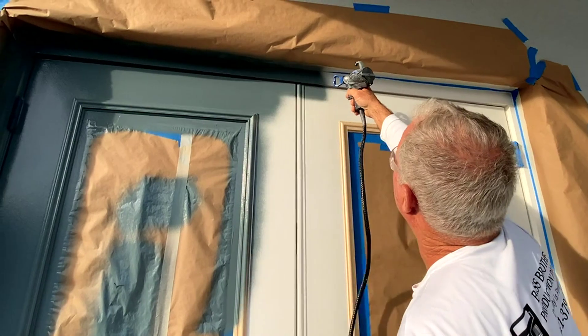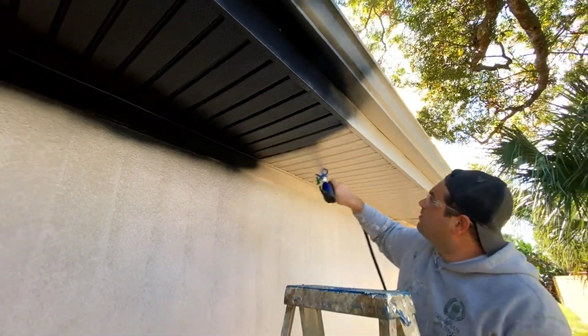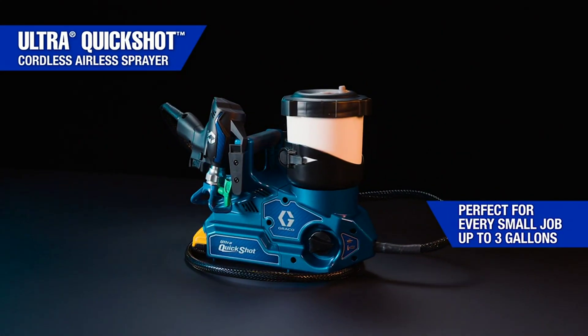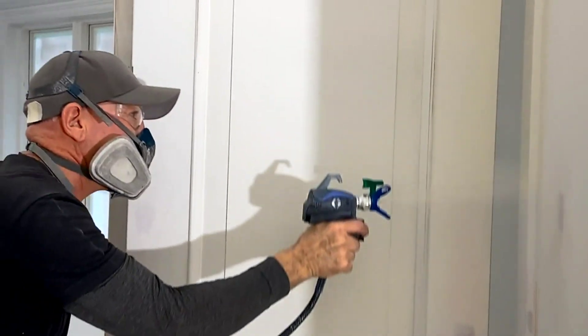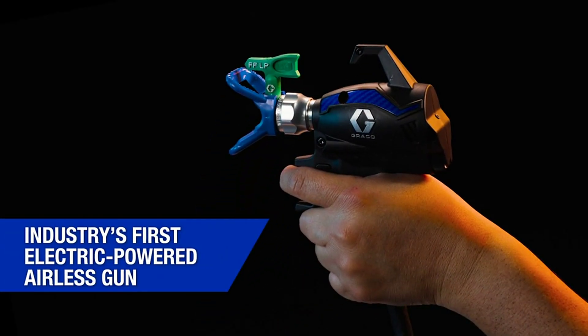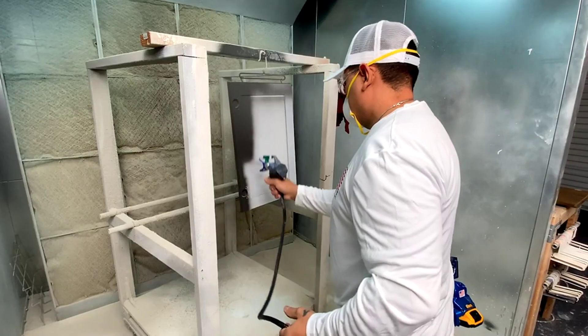The next generation small job solution is here. Introducing the all-new Ultra QuickShot — exclusive technology by Graco. The Ultra QuickShot features the industry's first electronic powered airless gun. It's faster, lighter, smaller.